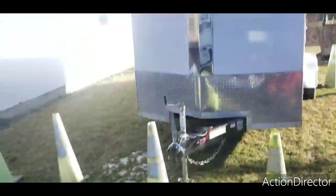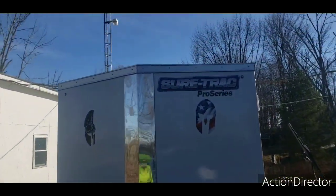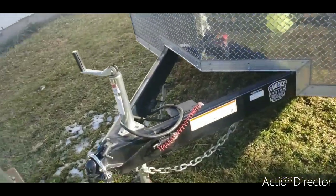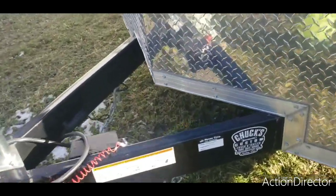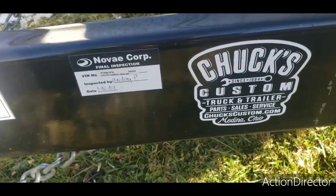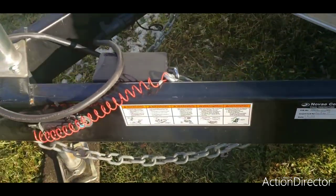Hello everybody, Jim here. It's time for a SureTrek trailer update. We got this from Chuck's Custom in Medina. If you need to call them, the number is right there. It's a nice trailer.